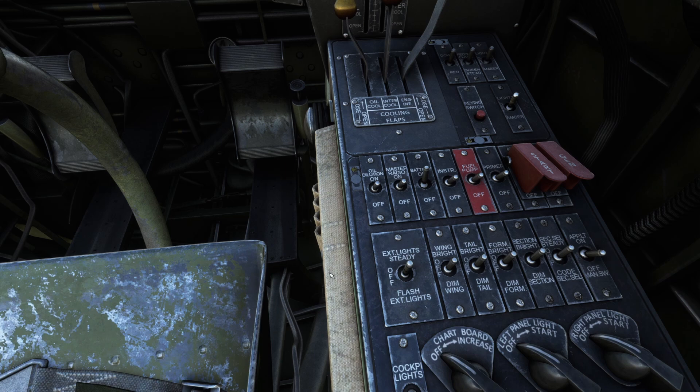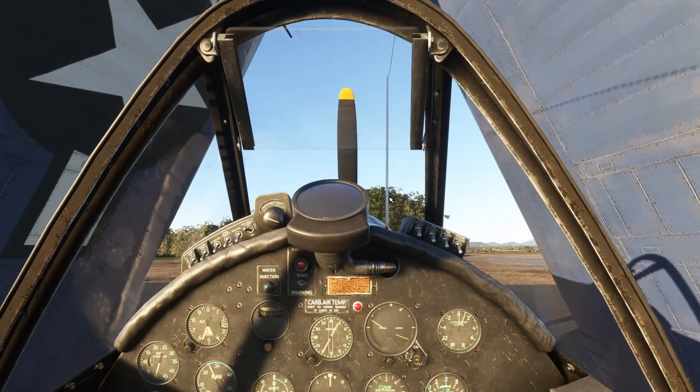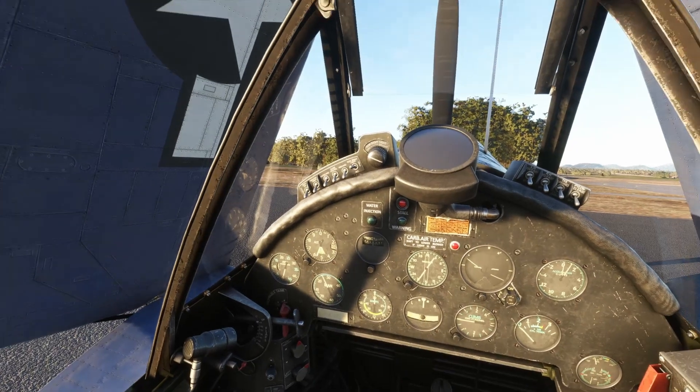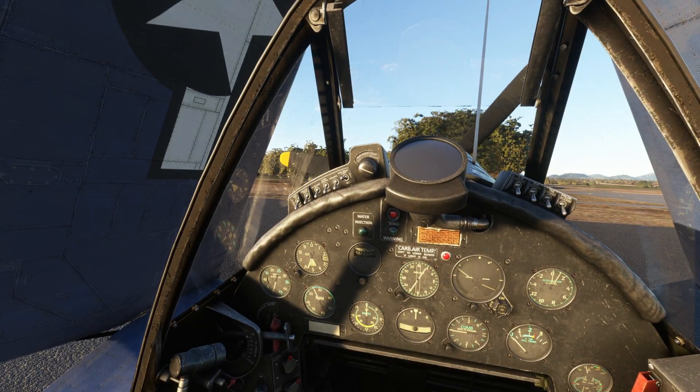Let's go battery on. External lights. Turn our fuel pump on, let it prime for about three to five seconds. Make sure our prop is set to full prop. Give the prop a couple of spins to get everything oiled up.